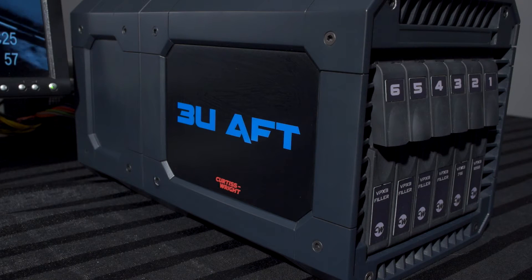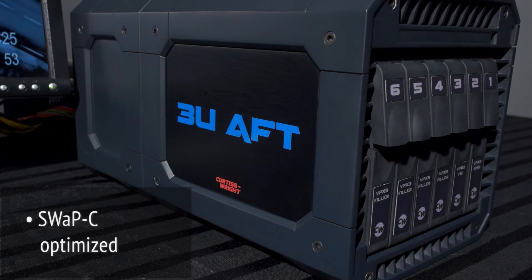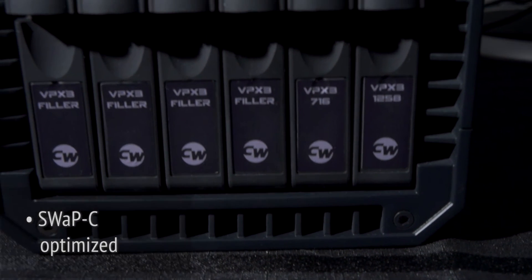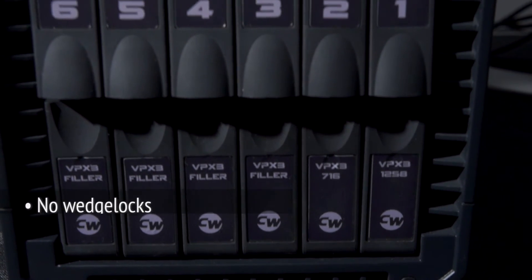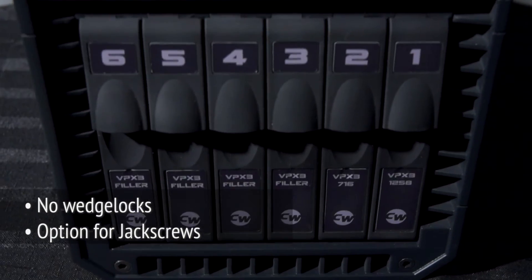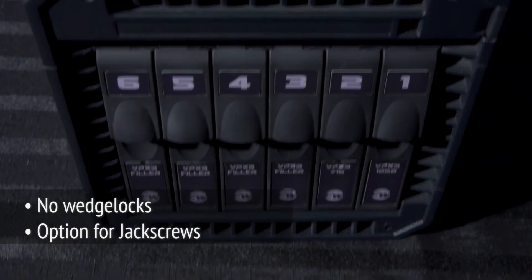Curtiss-Wright's 3U VPX AFT chassis is size, weight, power, and cost-optimized. While existing 6U AFT technology uses wedge-lock retainers and insertion or extraction levers, Curtiss-Wright's new 3U chassis contains no wedge-lock retainers and can use jack screws instead of levers. It also gives the option of using a lighter material for the chassis.